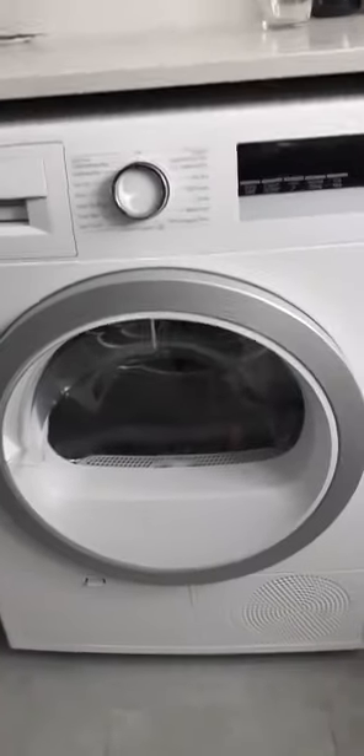Down here is the filter — you open it with two tabs and it opens like that, so you can clean it out if it's blocked. No cold air comes out of this, unlike my old condenser dryer which wasted the air. This heat pump takes in air, makes it hot, and keeps reusing it. That's the end of my review — thanks for watching, see you next time!